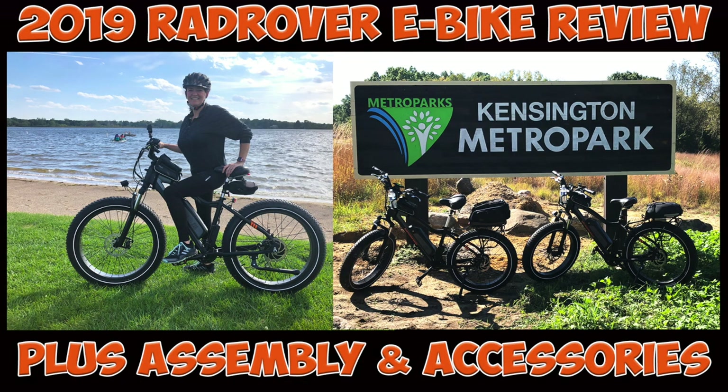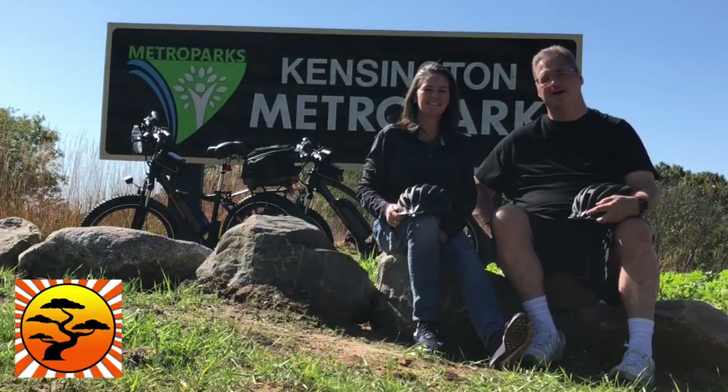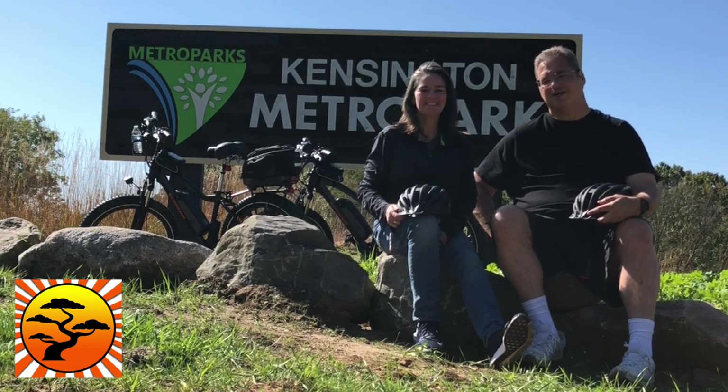Stay tuned to the end of this video for assembly instructions and links to all the accessories we've added to our e-bikes. Hey guys, Bill and Stacy here, Banzai Keto. If you haven't checked out our Keto channel for weight loss and fitness, maybe check us out here.